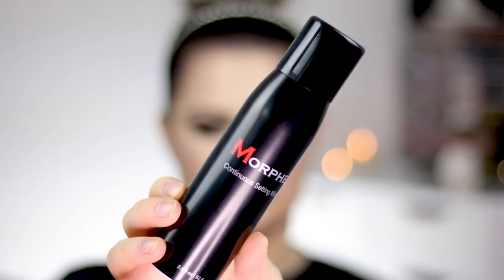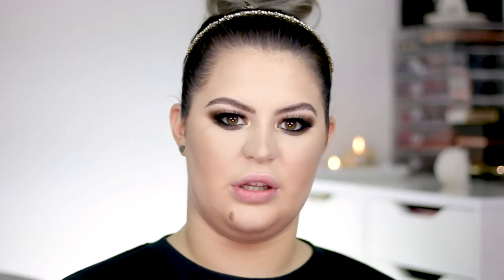Because I applied a lot of powder, I want to melt that in with the rest of my makeup, so I'm going to use this Morphe Continuous Setting Mist. You can honestly use any fixing or setting spray — I also really like the MAC Fix Plus. I'm just going to spray this all over my face to really melt the makeup I have on right now together.